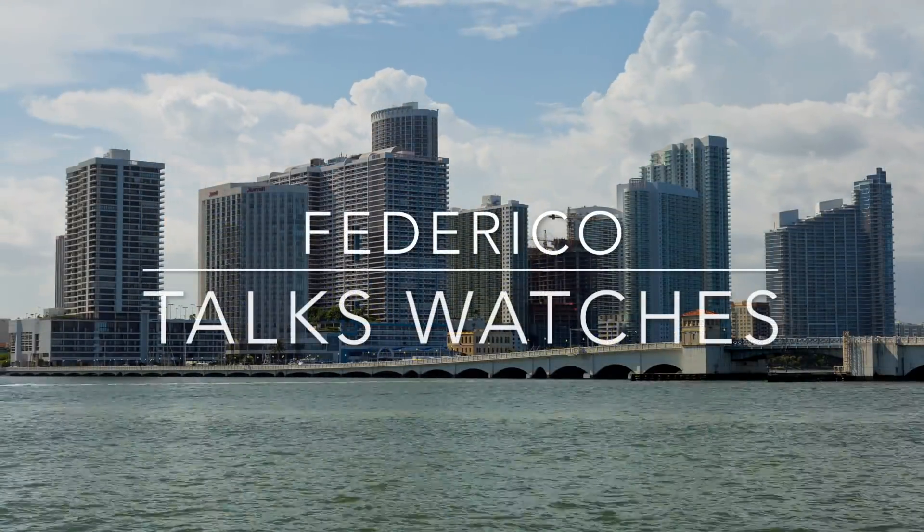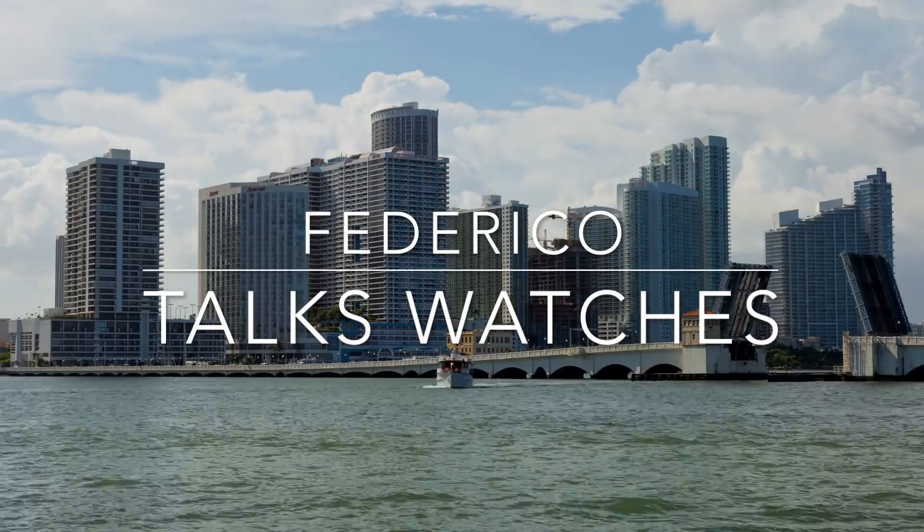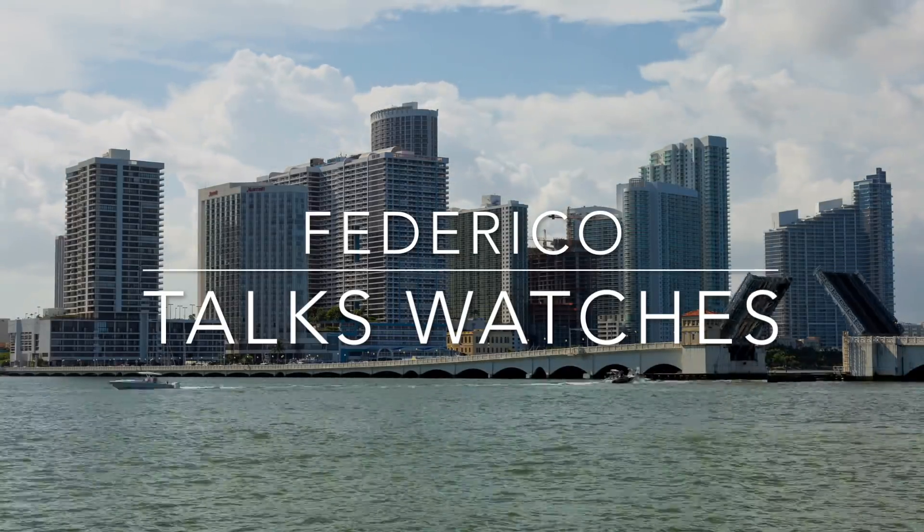Hey guys, welcome back to another video of Federico Talks Watches. Today I'm going to review one of the best bang-per-buck skeleton watches you can buy. After the intro, as I said, welcome back to another episode. Today I'm doing a review of another micro brand — I try to sprinkle these in every three or four months — and today we're reviewing the Zelos Skyraider.